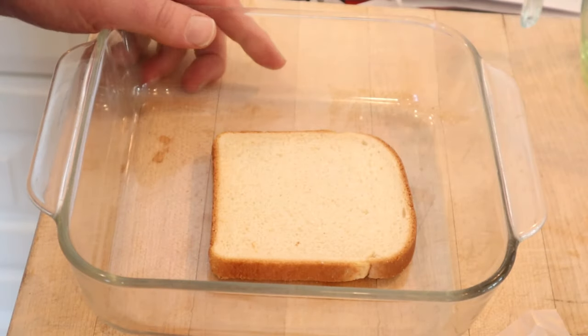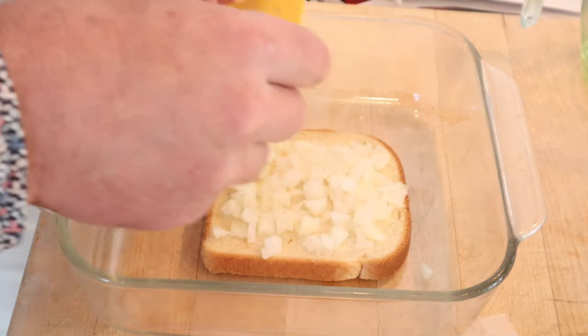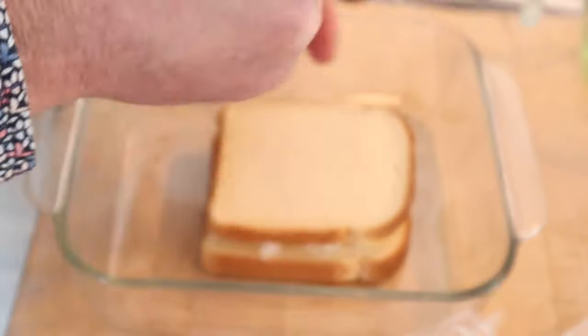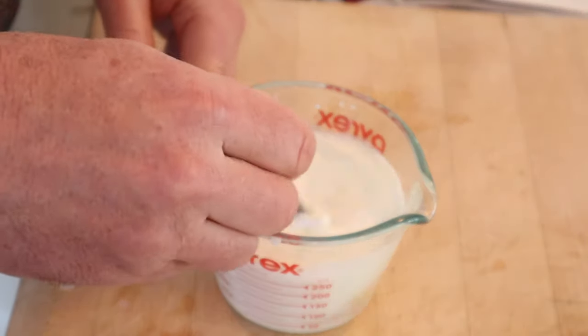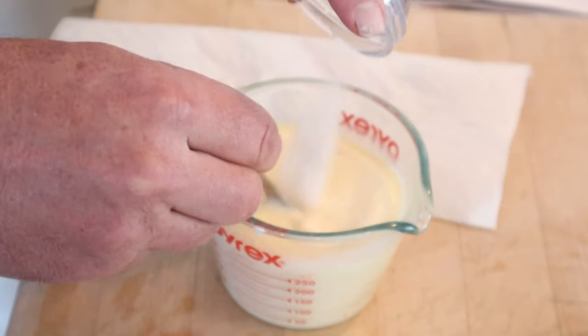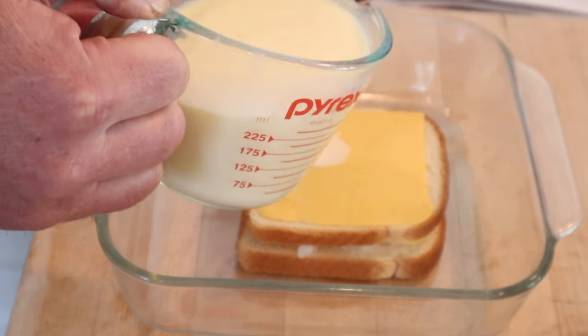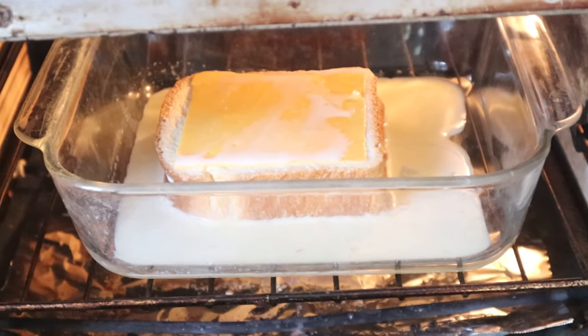We kick things off by putting a piece of bread in a 9x9 baking dish and topping with chopped onions. We top that with a slice of American cheese, then another slice of bread and another slice of American cheese. Then we beat an egg into some milk, add in salt and dry mustard, pour a quarter of our mixture over top, and into a 350 degree oven for 35 minutes.